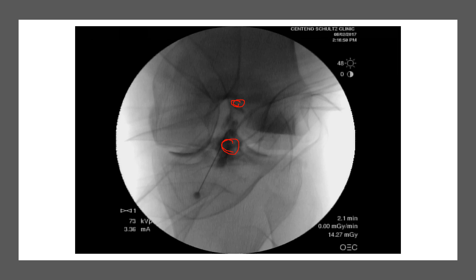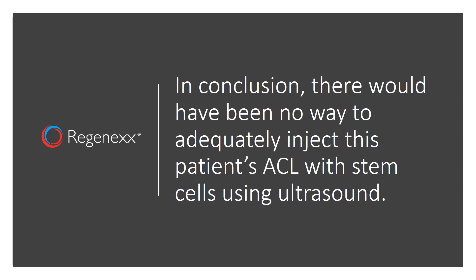The concept that you could get anything approaching this coverage coming from the front, getting the tibial insertion, or coming from the back to get the origin of the ACL — it's just not tenable at all. In conclusion, there's no way to adequately inject this patient's ACL with stem cells under ultrasound. You'll get some stem cells into the ACL, but you're not going to get stem cells to cover the entire ligament. Thanks so much for watching, and have a great day.